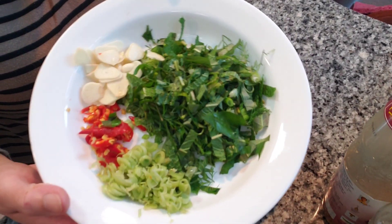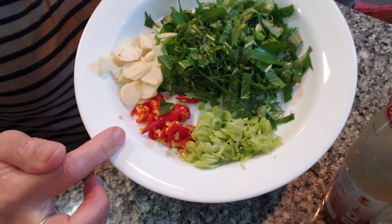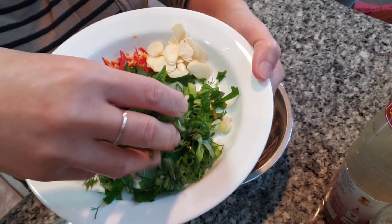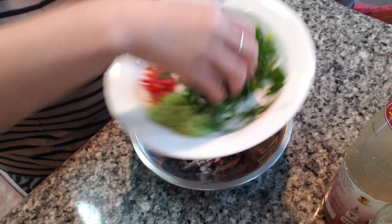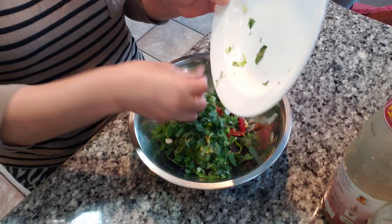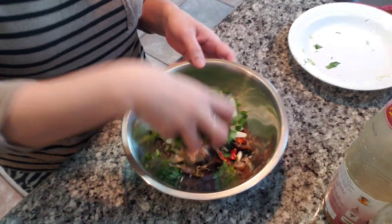And all these herbs. We've got lemongrass, chili, garlic, mint, cilantro, and Vietnamese coriander. And then we're gonna toss.